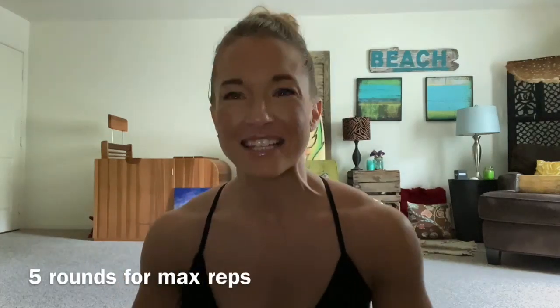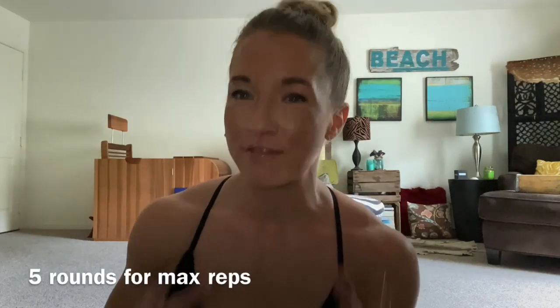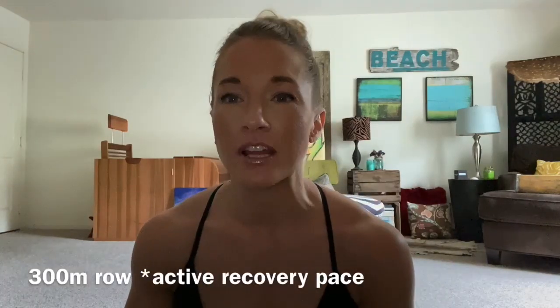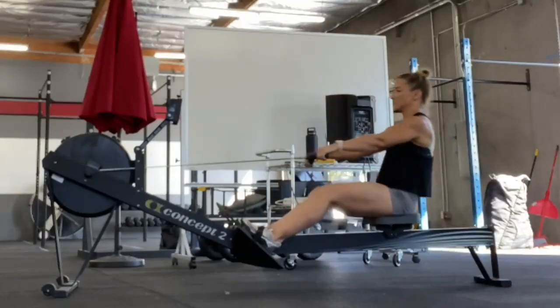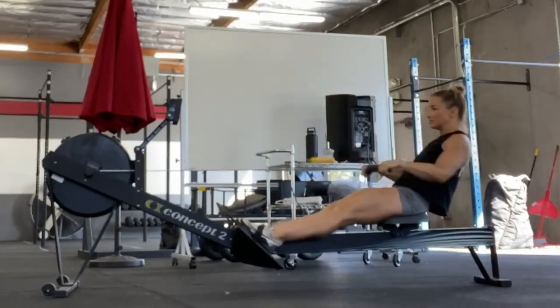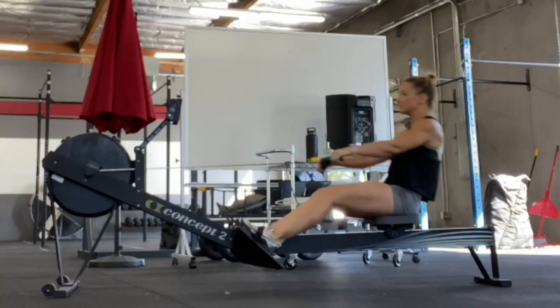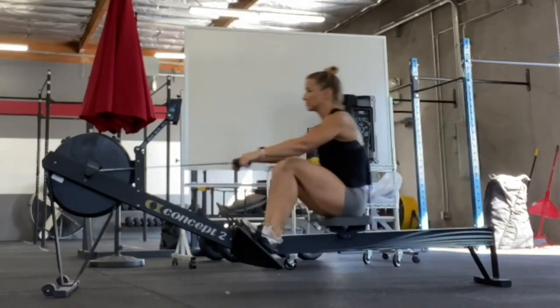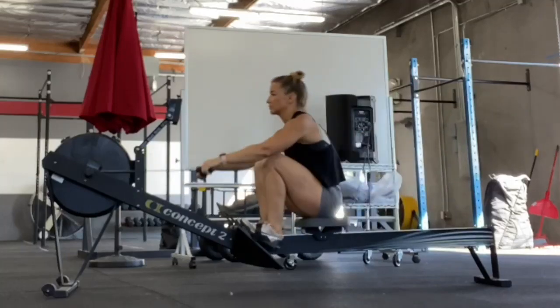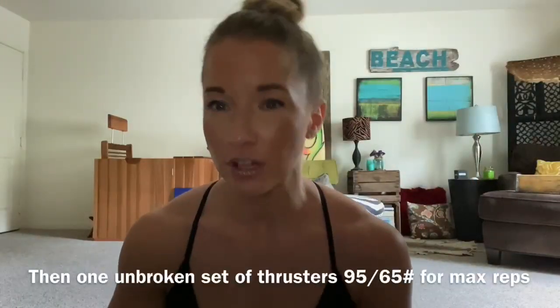Hey WADSTAR fam! Today our workout is five rounds for max reps. You're gonna be starting on the rower with a 300 meter row and you're going straight to your drill.